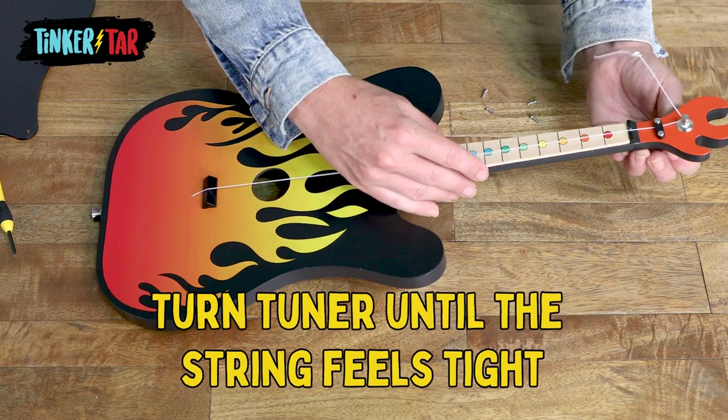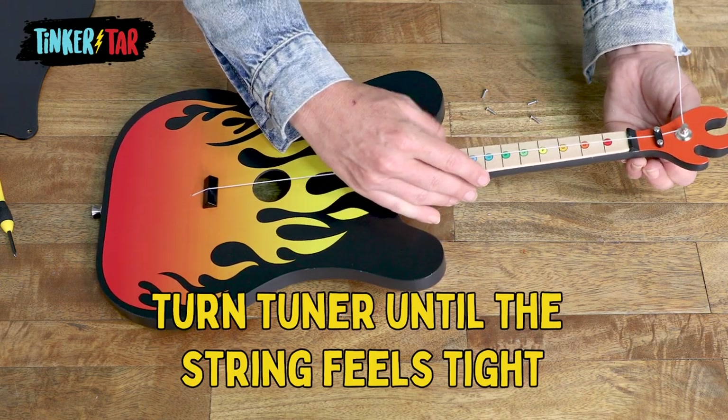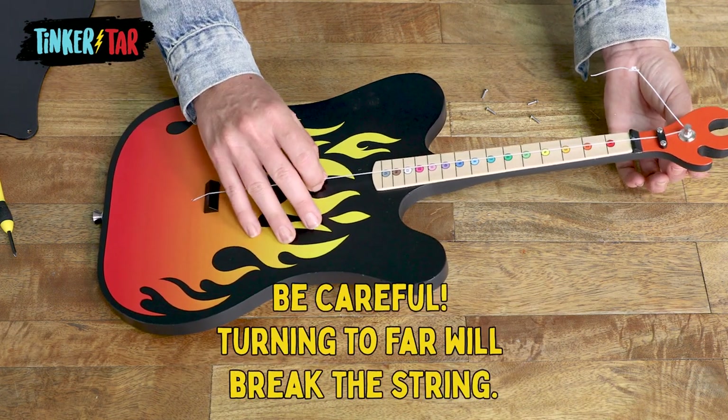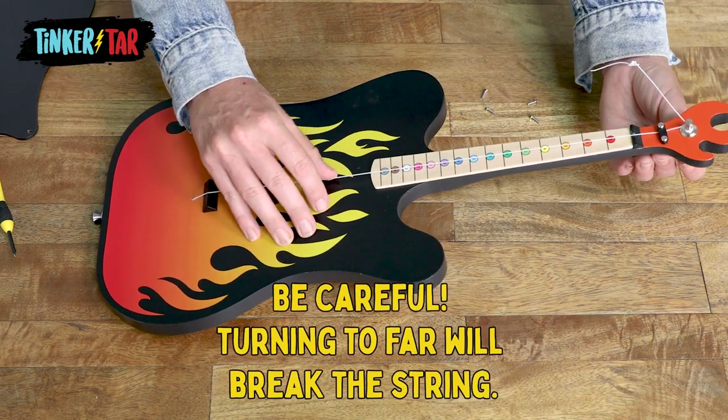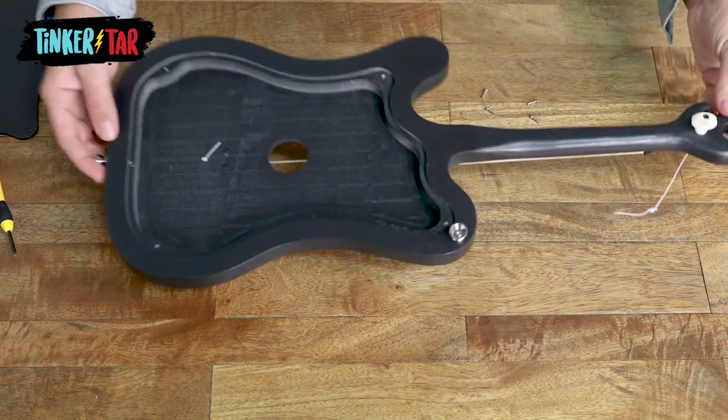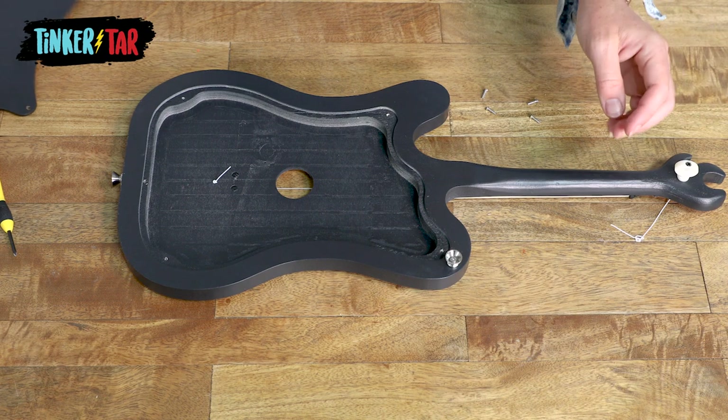Keep turning until it feels like the string is nice and secure. Be very careful not to over-tighten because you could break your string again and have to start all over. Now we can turn the tinker tar back over and replace the back panel.